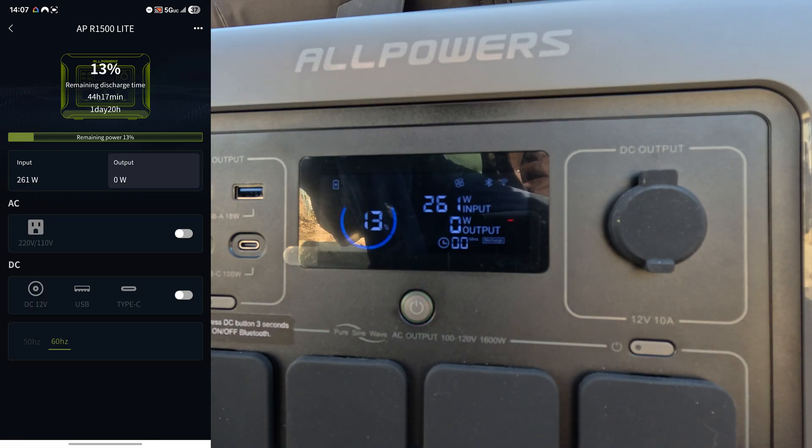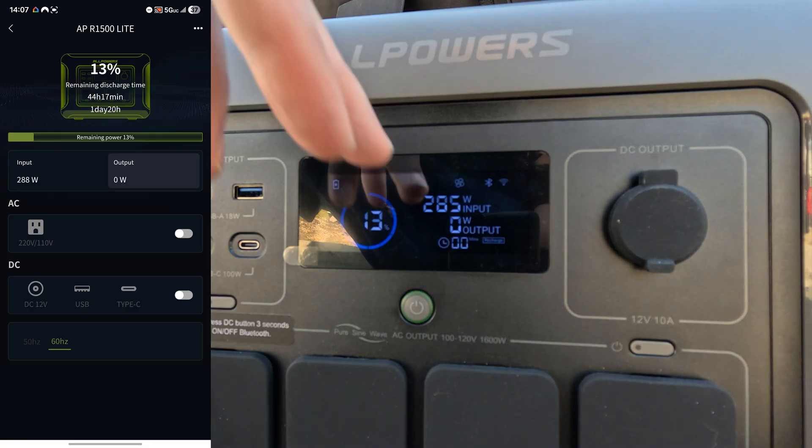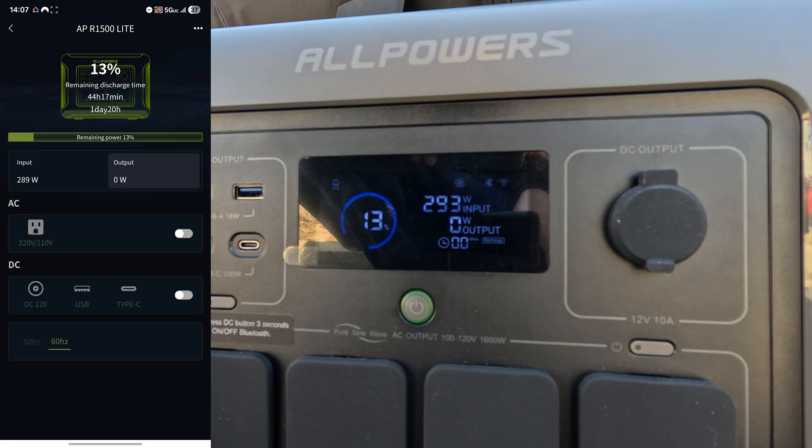Here's the realistic math: this is a 1000 watt-hour unit. If you had 1000 watts of solar it would take one full hour in perfect conditions, but this unit can only accept 650 watts max input. Unless you take two of the 400 watt panels in series, you won't get close to that 650 watt limit. Also frustrating — this is my only unit where you can't change the screen timeout time.